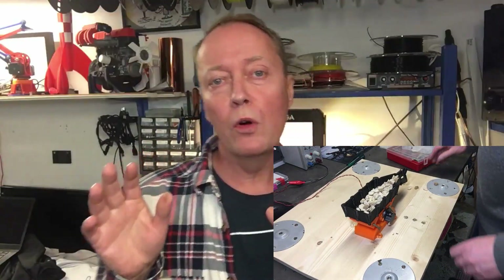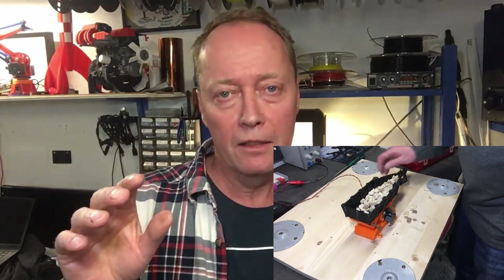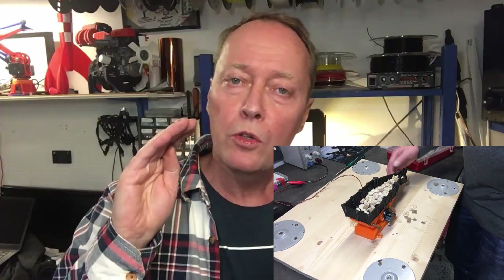And then we need to go into electromechanical interfacing — that is, we need to interface the motor, the optogate, etc. to the control system, in this case the Raspberry Pi. And I will show that too.